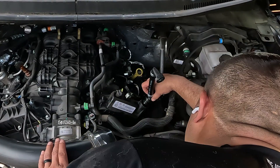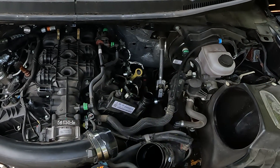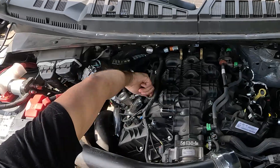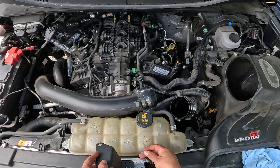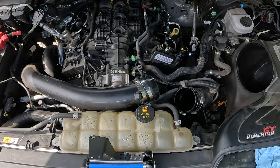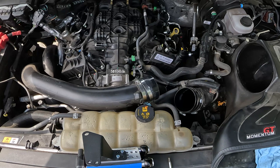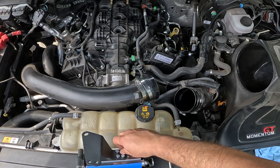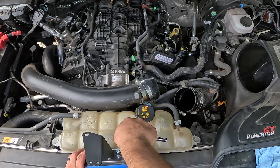Once I got all of the old hoses off, I could install the new filler neck which has an extra barb for the PCV oil to return right back into the valve cover. I also installed the new barb for the passenger side valve cover before installing the mount onto the AOS itself. There is a certain range that will actually fit underneath the hood — you can't put it too high, so I just ended up putting it right in the middle. Definitely don't put it too low otherwise you can't bleed the coolant.